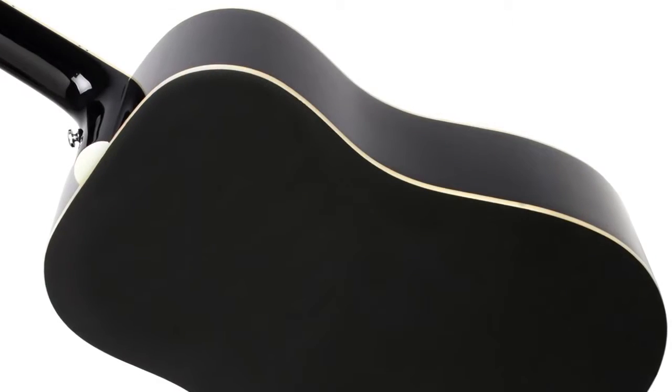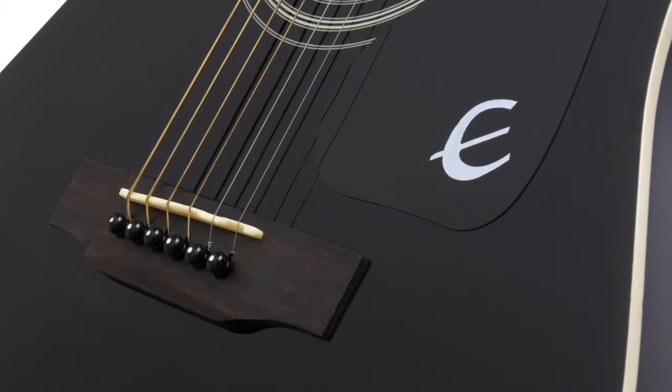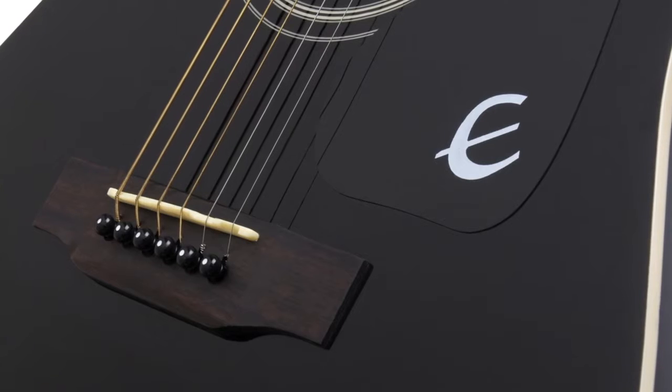The DR100 body is made from mahogany, and the bridge is made from carved rosewood. Guitars endure great stress between the nut and bridge, and rosewood has proven to be both long-lasting and a perfect complement to the select spruce top.